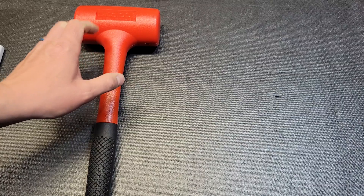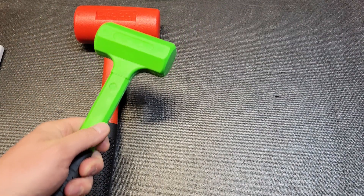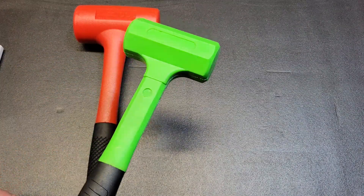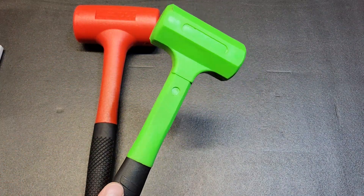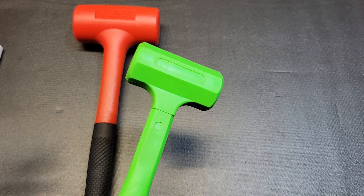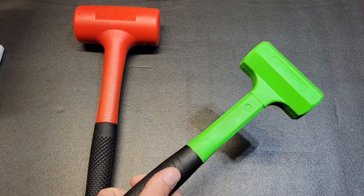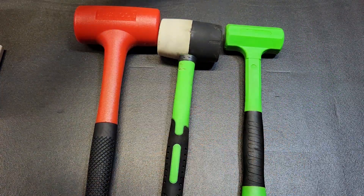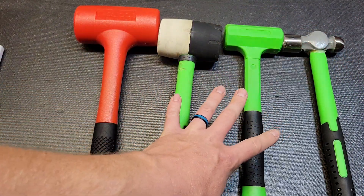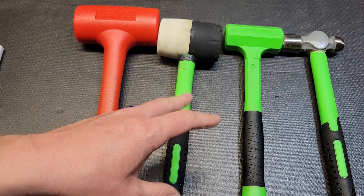I've had a lot of different dead blows in the past. I've had this one for roughly five years — don't use it a whole lot, it's here at home. I got it in a cheap five-piece hammer set for like $40 a long time ago. It's a Grip set; they don't even make the set anymore. I have a sledge and a double face hammer as well.